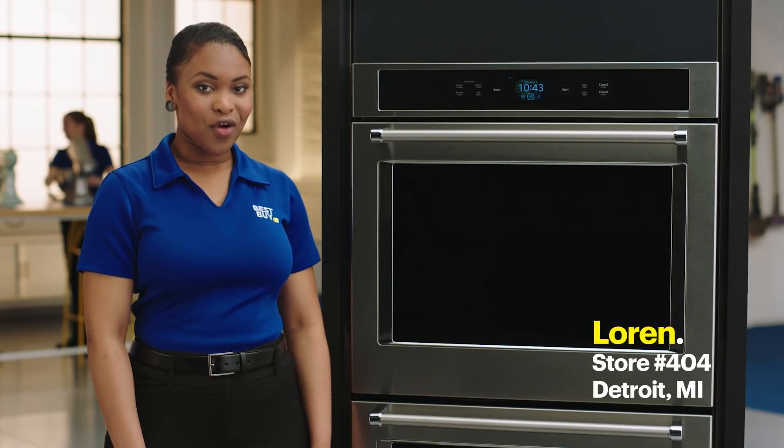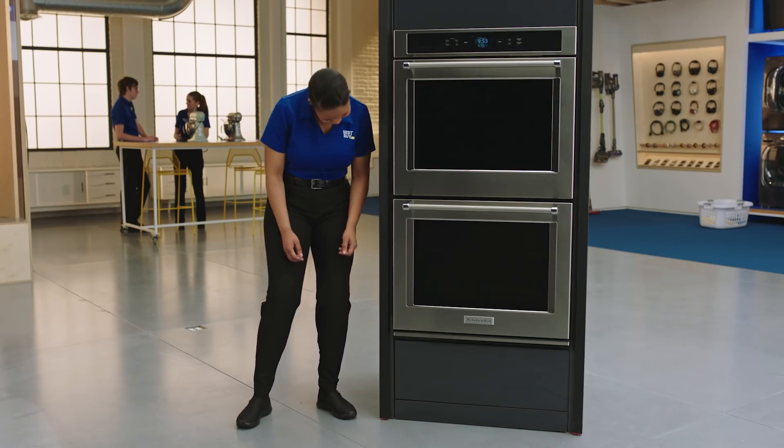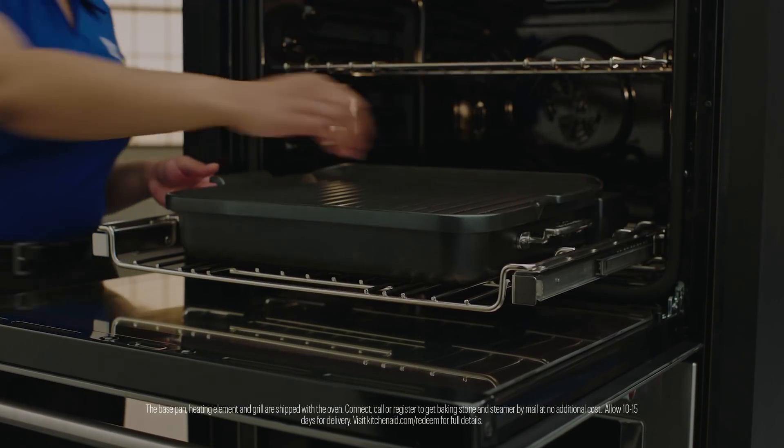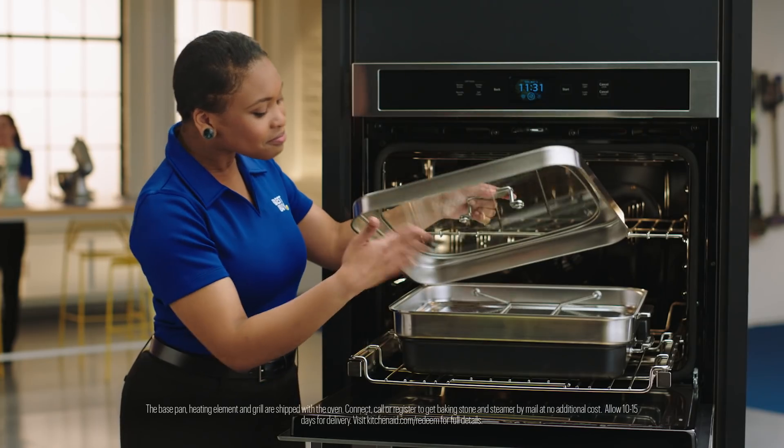My name is Lauren from store 404, and welcome to the lab. This is the KitchenAid Smart Oven Plus. It includes three attachments: a grill, a baking stone, and a steamer.